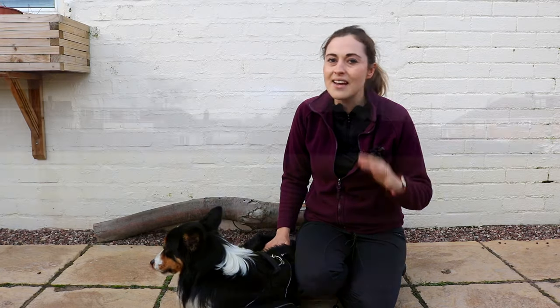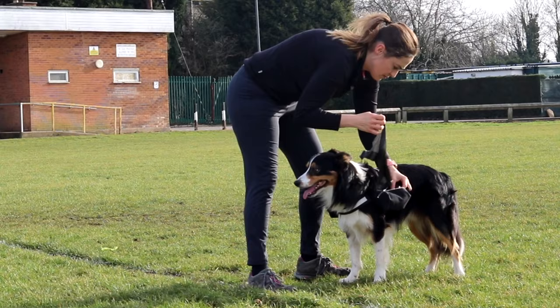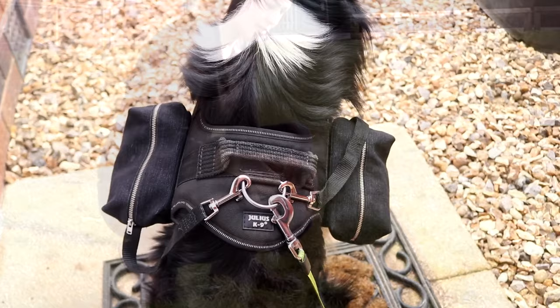Since the New Year, me and Hans have been going out running, but there's not always a poo bin somewhere for when Hans does his whoopsies. So this week I'm going to show you how I've turned his Julius K9 harness into a backpack.